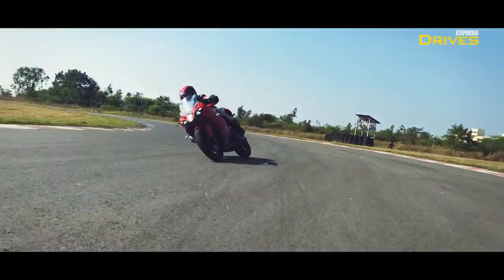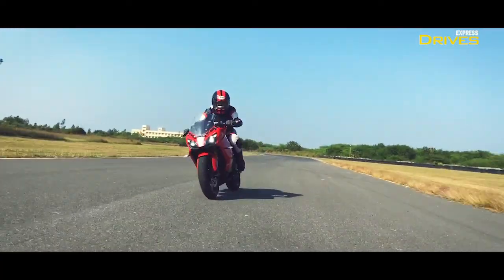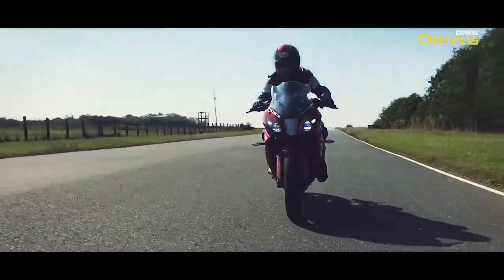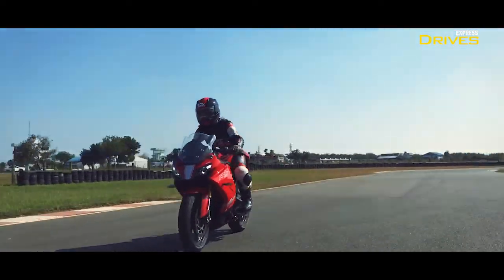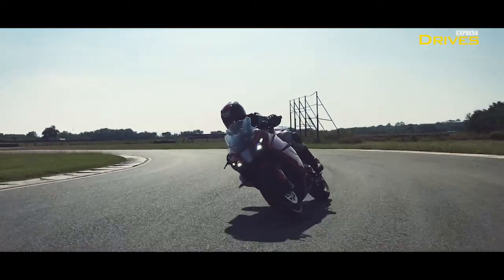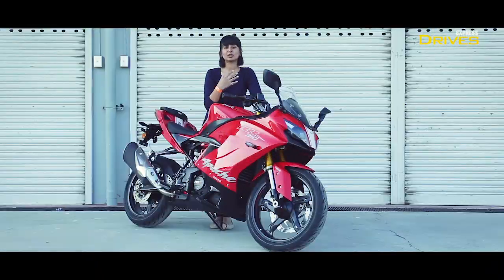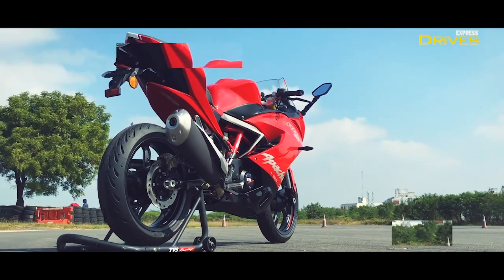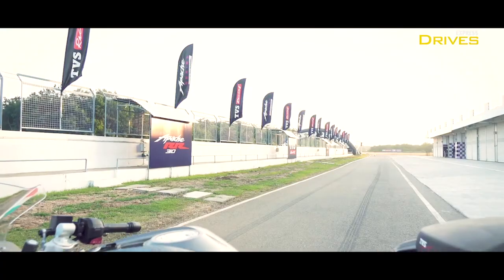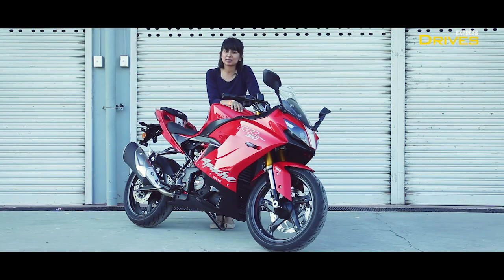The RR310 is simply everything you've known it as, and a bit more. It has been liked by those who enjoy touring or simply want a great-looking motorcycle. But now it clearly packs better performance than it did before — it suits you if you wish to learn knee-downs and also keep a closer eye on your rides through smartphone connectivity. The RR310 has garnered a lot of popularity among young riders ever since we first saw it as a concept called the Akula. The 2020 edition is the best version of it yet. Sure, the price has gone slightly higher, but so has the performance. Until next time, thank you very much for watching.